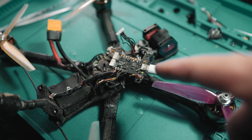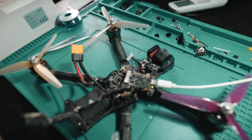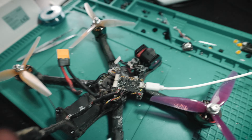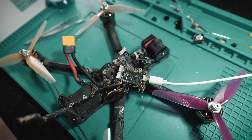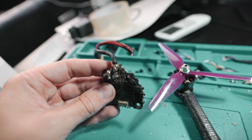I just connected the FC to the KISS GUI and it seemed that everything is still working fine - receiver is still working, beeper is still working, and the gyro is still fine. I think the FC survived. Damn, this thing is crunchy AF - standoff melted, super black, it blew up.